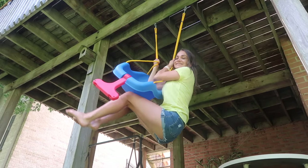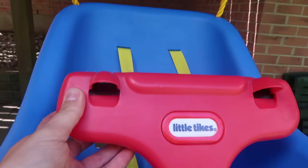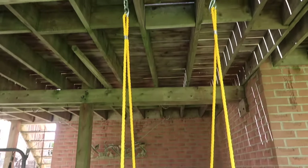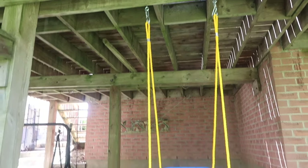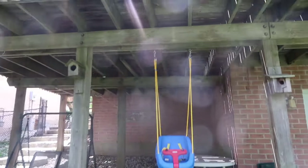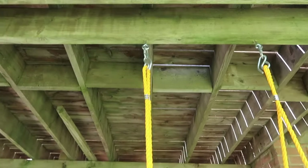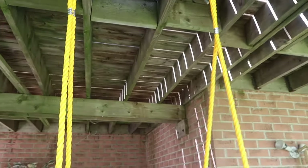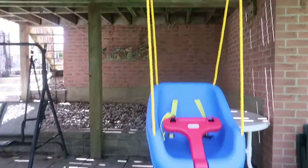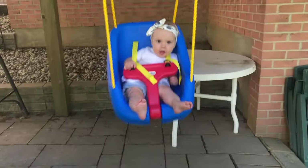To use the swing, all you do is put this over top when your baby is in it and buckle them in. Another option — if you have a higher deck — is adding some chain to the hook instead of hooking this directly onto the clamp up there. But that is totally optional, just depending on how high or low you want the swing.